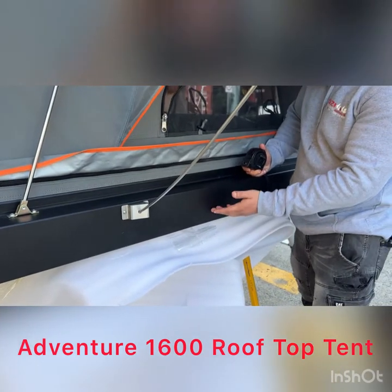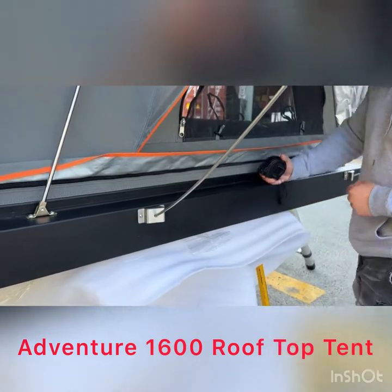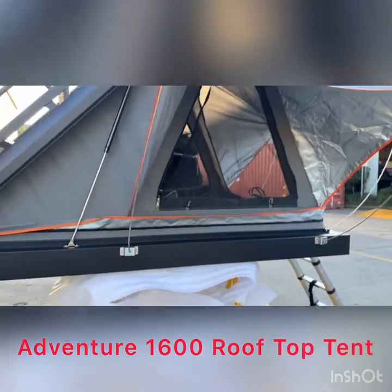When you do drill it, unfortunately you do have to take the mattress out because the mattress is in there. Now let me show you the inside of it.